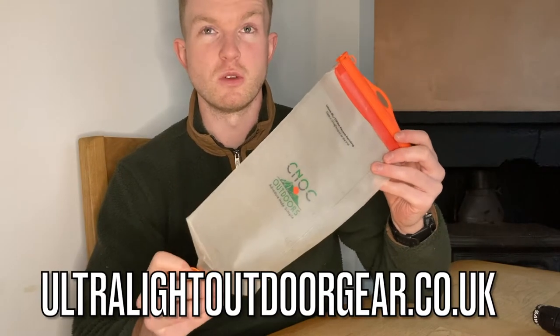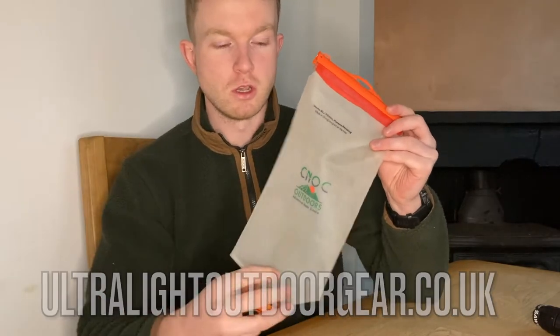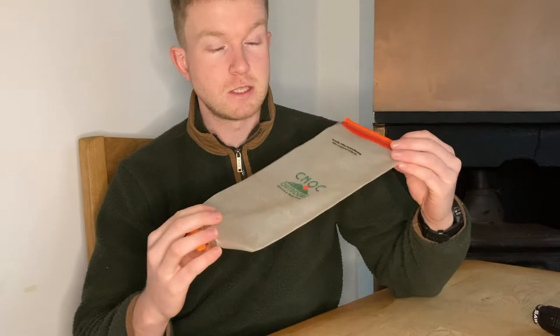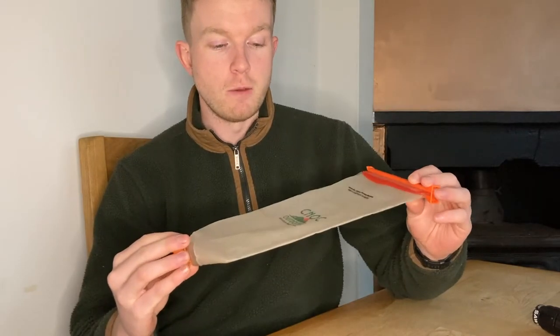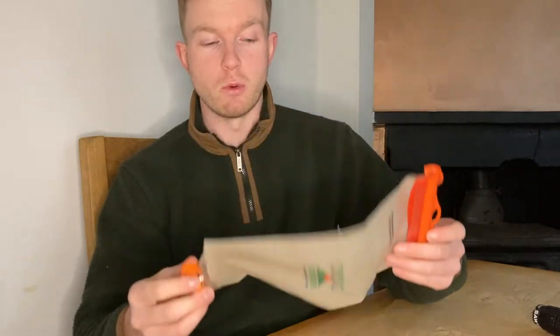I got this bag for £24 from Ultralight Outdoor Gear, so I don't know what that is in dollars, a few more dollars. It weighs 76 grams or 2.7 ounces, and it's essentially super simple to use.